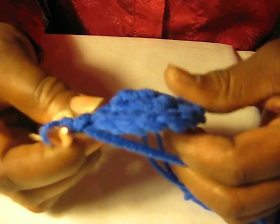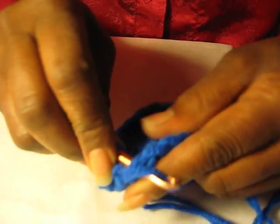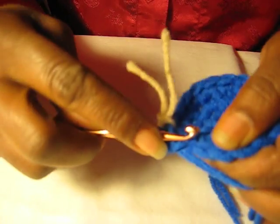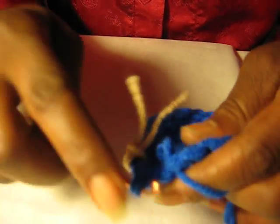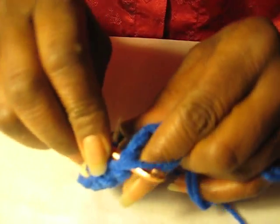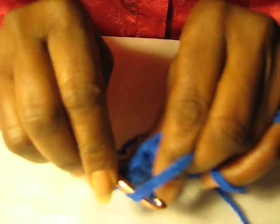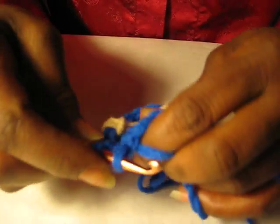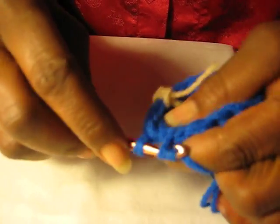It's easier to see your work that way, so just continue to pull your work so you can see your stitches — the single crochets — and they're easier to work with that way. So we're just going to work that around. When you mess up, pull that out. Working with two strings sometimes. I like to keep my work kind of tight so it's even, though some people work a little looser. As I work, I pull my work, and I'll show you that in just a minute.